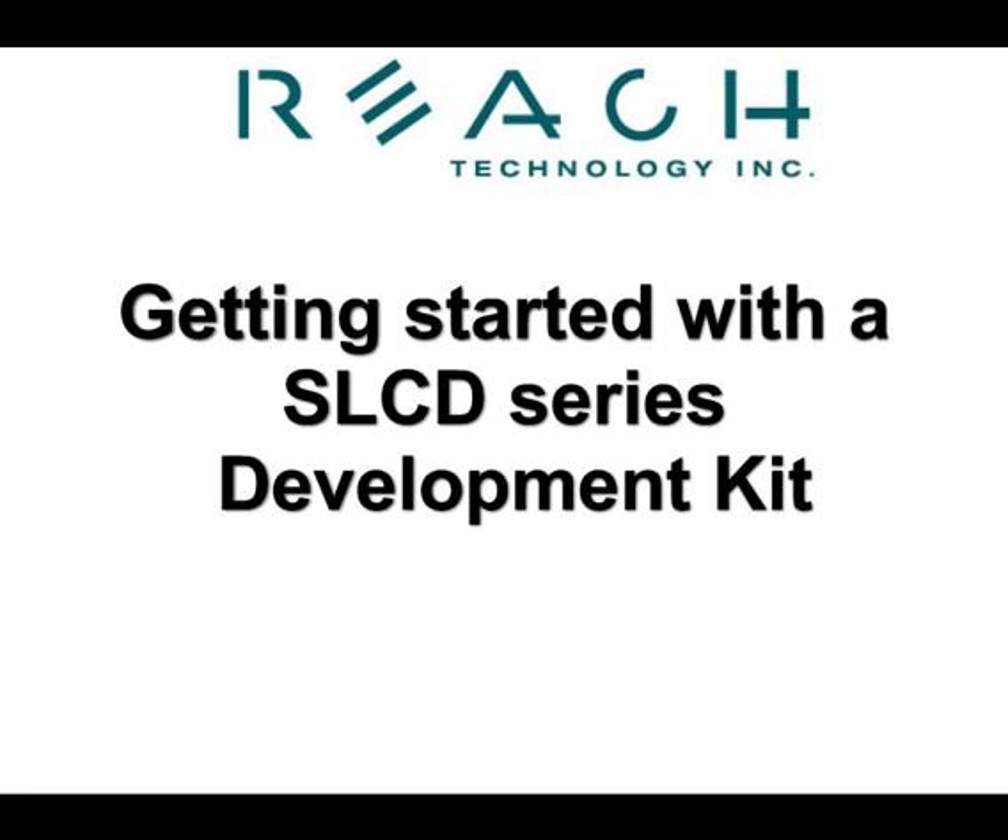Welcome to Reach Technologies, getting started with a SLCD series development kit. This tutorial is a demonstration of how easy it is to create your own screen with our development kits.